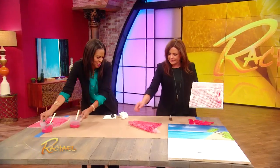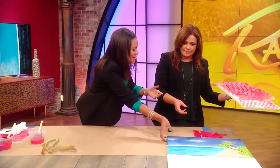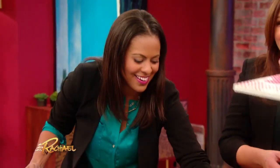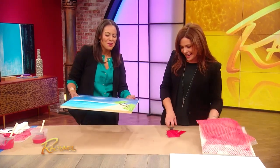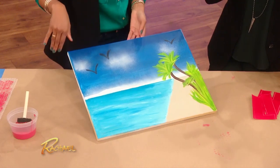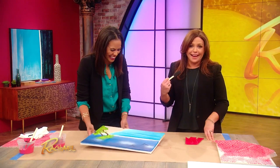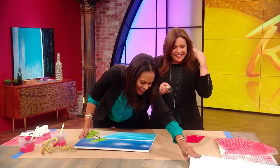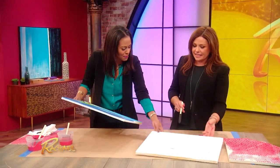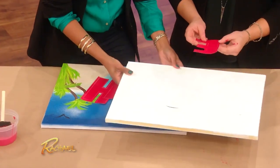So the next thing we're gonna do — we all have an ugly old painting. Maybe you did it yourself in an art class, or you picked it up at a thrift store and regretted it, but it has great colors. What you're gonna do is take an old ugly painting like this. We have these stick-on letters — you get these from any craft store and spell out whatever word you want. We've already done one and spelled out the word 'love.'